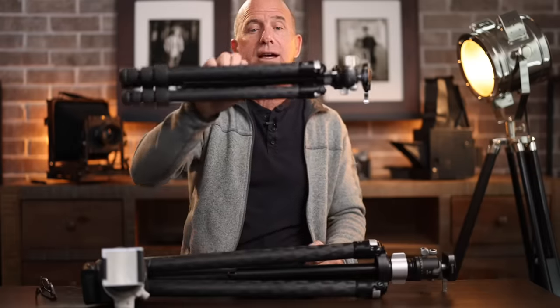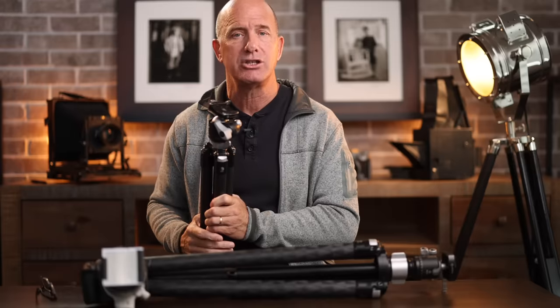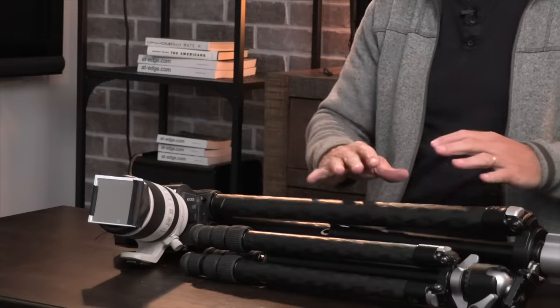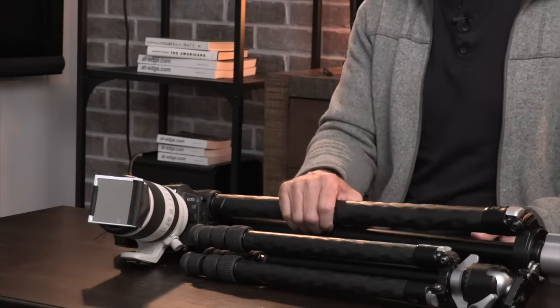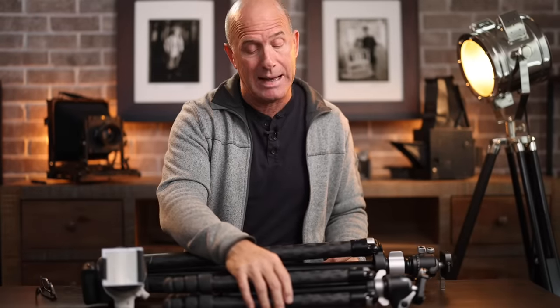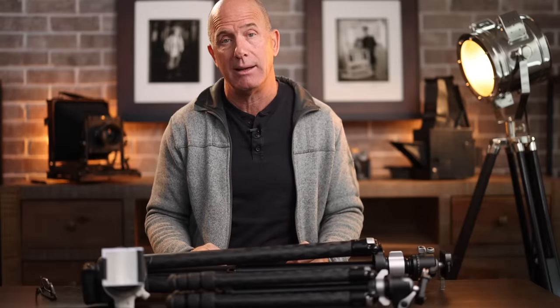If you get a little shake, you test what happens if you add a 25-pound sandbag or your camera bag — and if that minimizes the shake, you've found your solution. You can go through all your lens and tripod combos this way so you know in the field, for example, that a little wind means you need the big heavy tripod, or that you'll need to hang your camera bag or a rock-filled bag from your tripod.